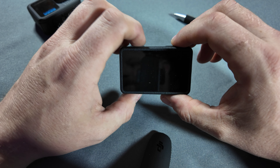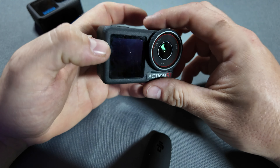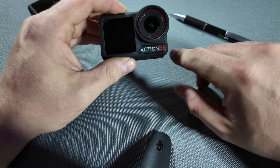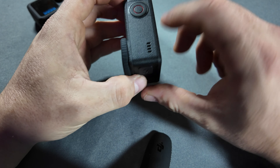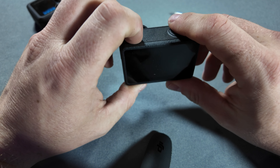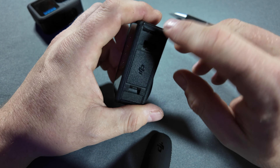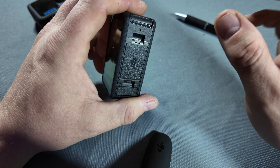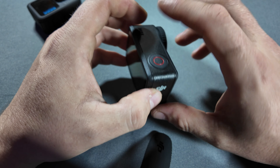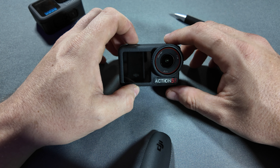The Action 5 Pro features a powerful three mic system designed to capture clear and immersive audio in various conditions. There's a front mic, just like the GoPro, that captures the scene you're filming. The top mic is ideal for recording your voice when narrating or giving commentary, helping to isolate your voice even in noisy backgrounds. The bottom mic keeps everything balanced and aids with reducing wind noise. The three mics work together for a full 360-degree sound experience, optimized for action-packed outdoor environments.